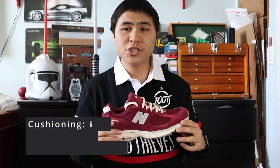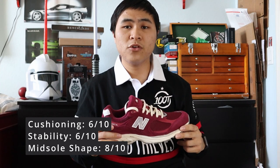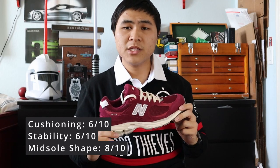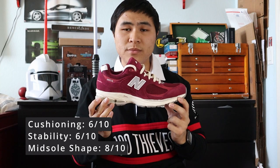As for comfort, for my three-factor rating for the 2002R, I give it a six out of ten for cushioning and softness, a six out of ten for stability and firmness, and an eight out of ten for midsole shape and support. That score is on par with the 990 V3 and V4. In my opinion, the 2002R gives the user an excellent ratio of cushioning and firmness as well as a very supportive midsole shape.